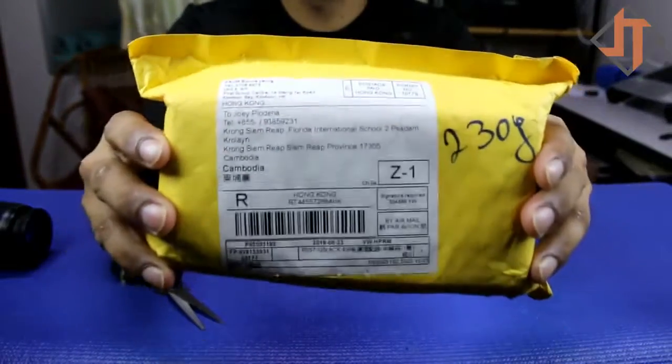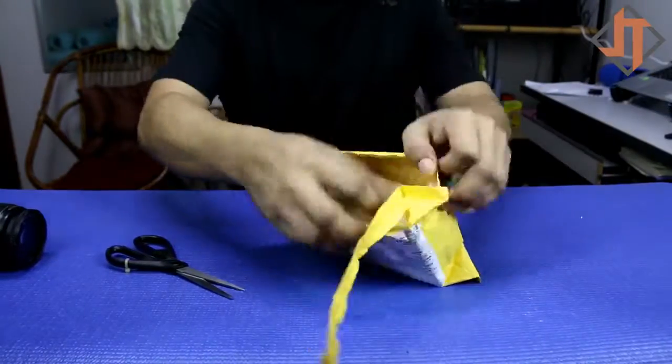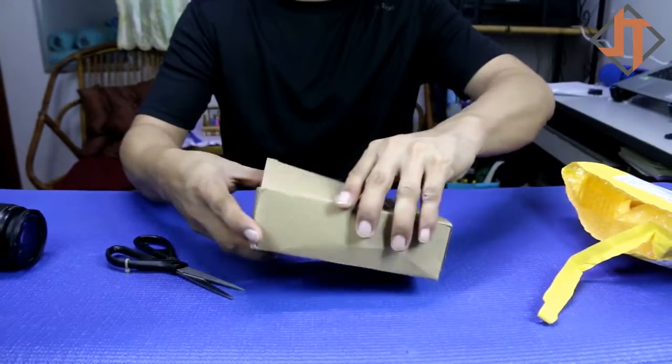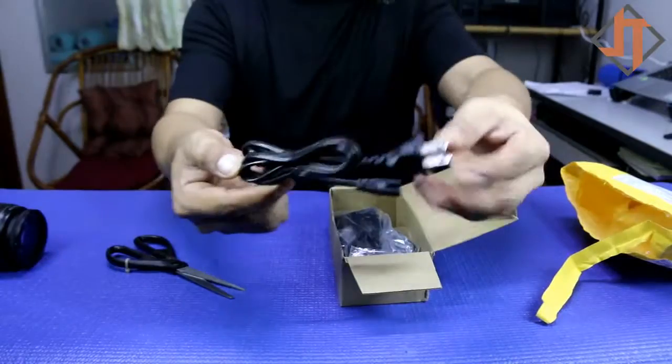Here it is. Let's try to open it now. The ACK is 6.8V, 3A. Okay, so here it is — the power cord.